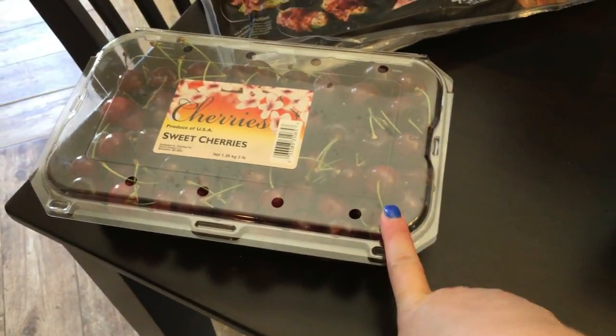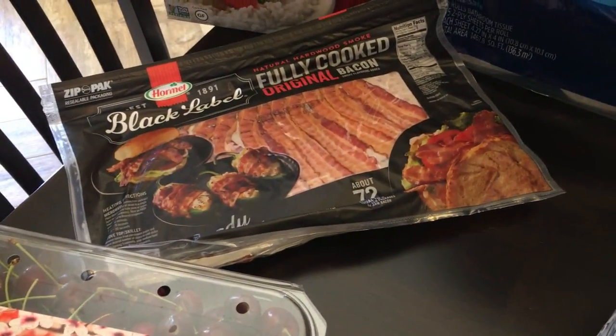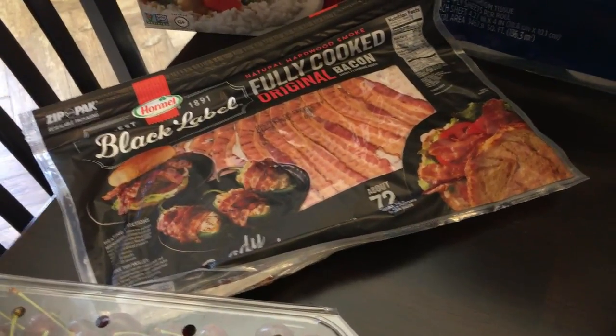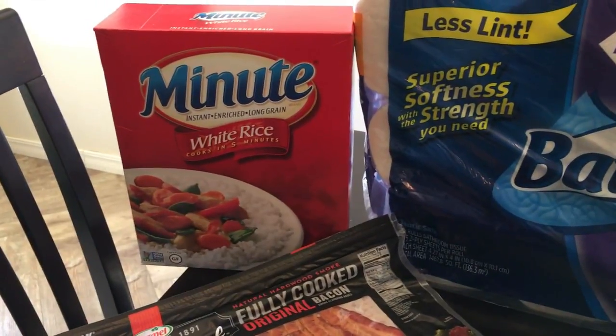From Sam's Club we grabbed a container of cherries and some more bacon. We split that up and put it in the freezer. We really like it — very pleased with this bacon — so we will continue to buy it through Sam's. We also needed some rice.